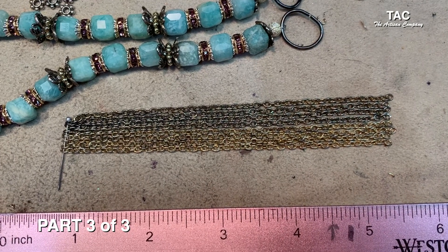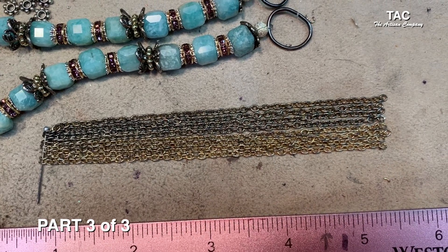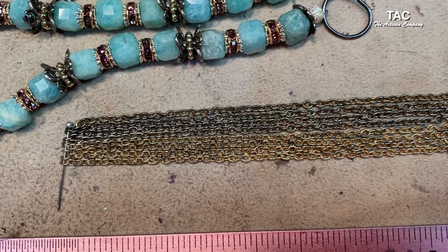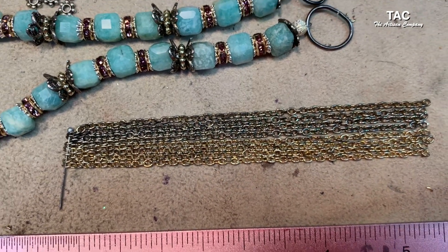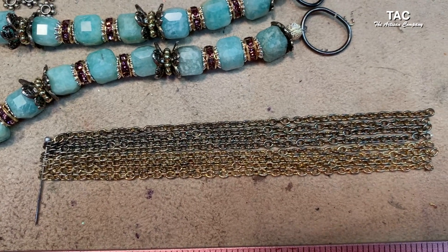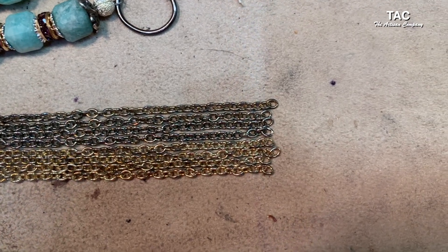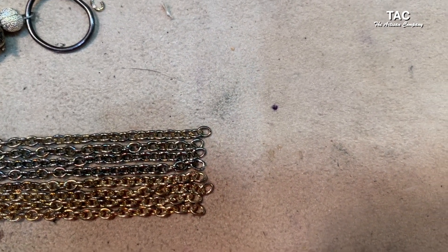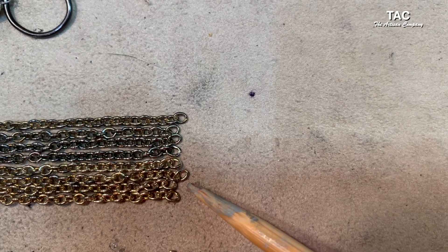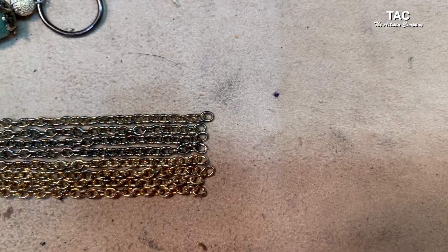I've got eight pieces of chain cut — gunmetal color on one side and gold on the other so you can see them easier. I've got them hooked on a little pin, which holds everything exactly where it needs to be. Going down to the end, I only have two links I have to take off — this one right here and that one right there. I can just clip those off and they'll all be exactly the same length.